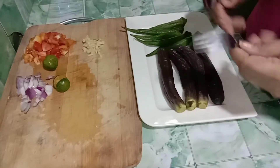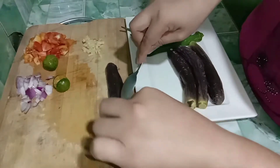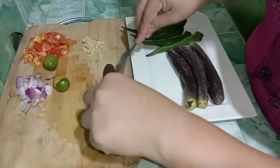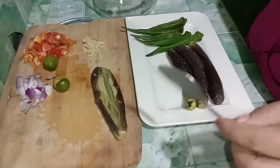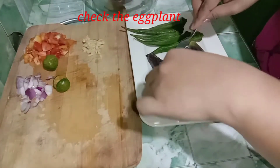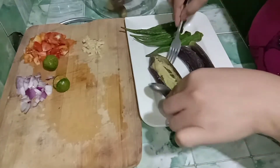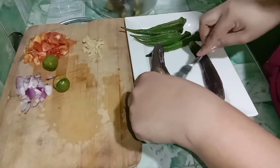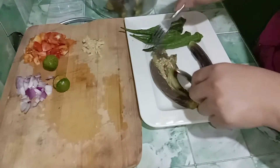So gagawin natin, tingnan natin kung may — syempre uod na naman, yung kuod. Wala, so alamin natin sya. Dito wala tayo makita. Maswa ganinda. Check lang natin kung meron, may sira ba.